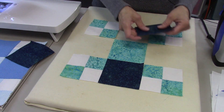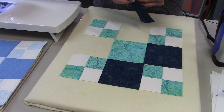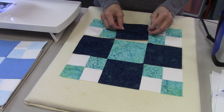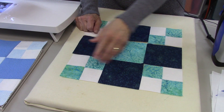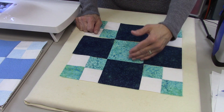The four 4.5-inch dark squares will go around the outside corners. Here we have the block laid out. Now I'm going to sew the rows together — I've got three rows, and then I'll sew the rows to each other.